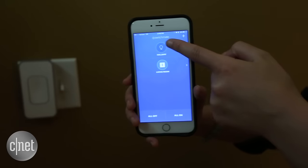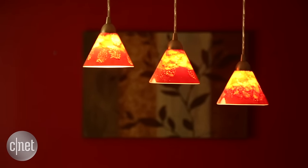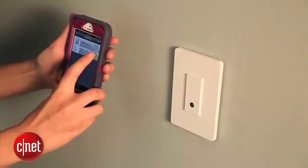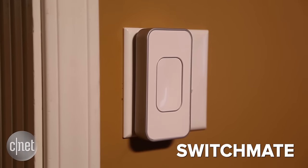The whole idea behind smart light switches is that it gives you control over your lights when you're not at home, like the Wi-Fi enabled Belkin Mimo light switch that I reviewed a couple years ago. But this version is a little bit different — it costs less at 40 bucks, and it's actually battery-powered and magnetic.